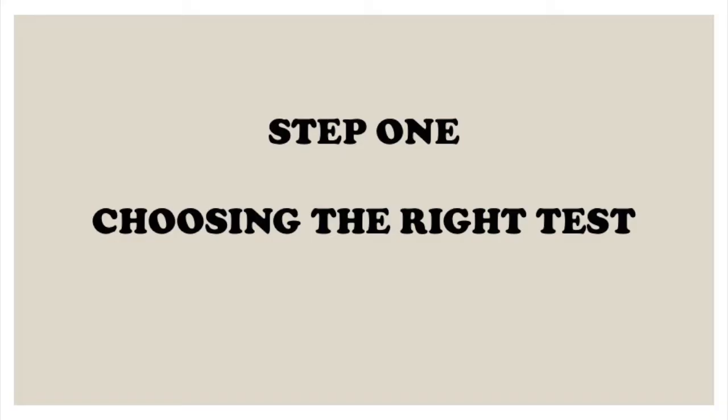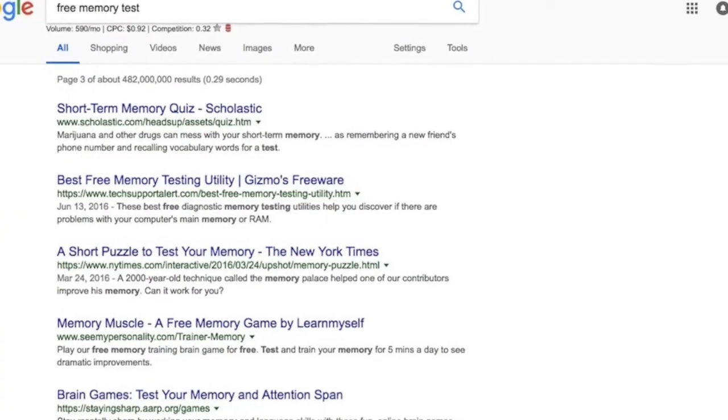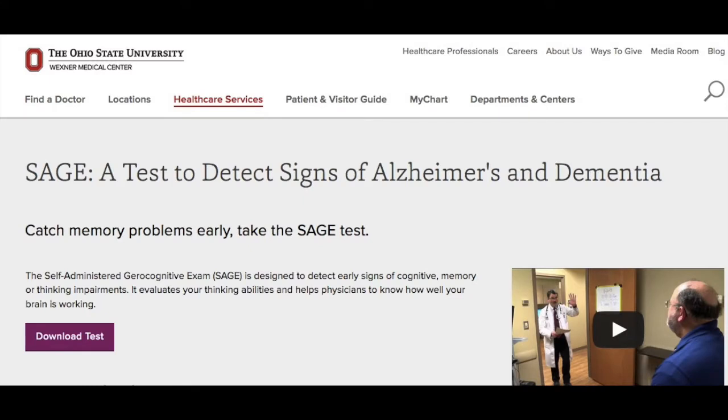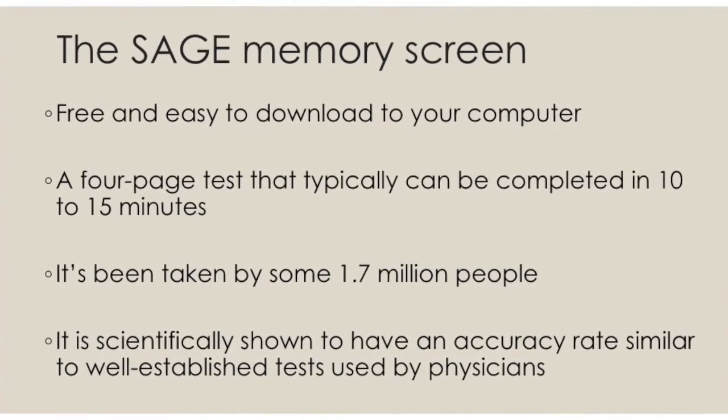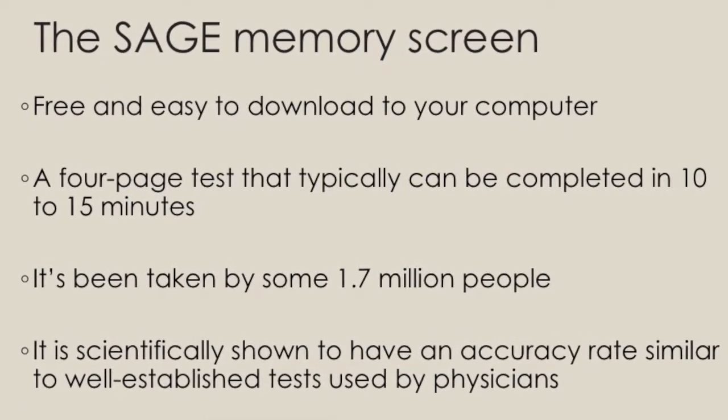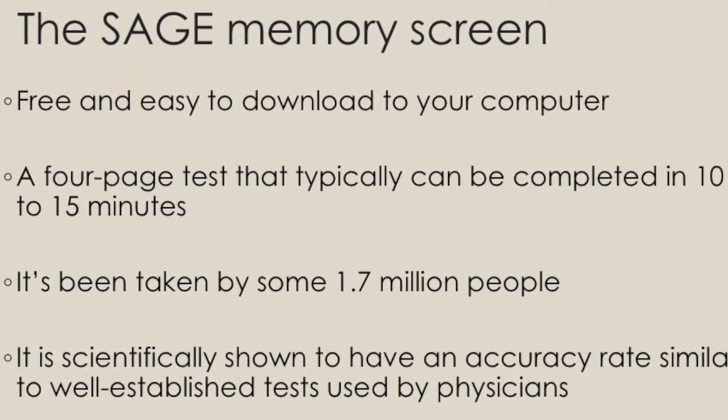Step 1: choosing the right test. I'm going to make this really simple for you. If you Google 'free memory test,' you're going to get thousands of results. Most of these tests are worthless, and some are outright scams. Don't fall for that. What I recommend is the Self-Administered Gerocognitive Exam, or the SAGE test for short. It's free and easy to download, you can do it at home in minutes, it's been taken more than 1.7 million times, and it's amazingly accurate. SAGE is hands down the best choice.